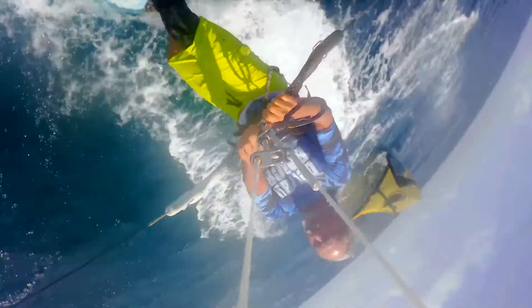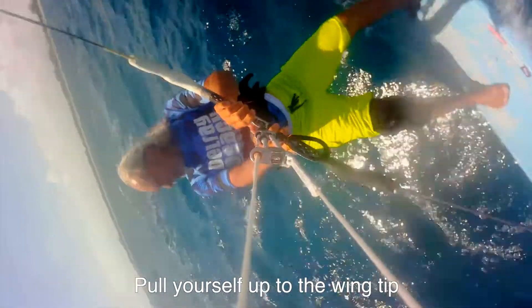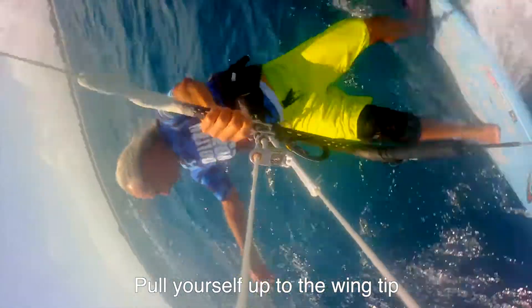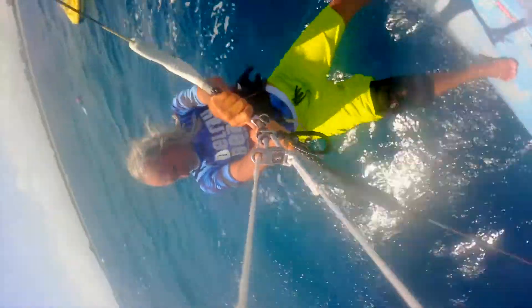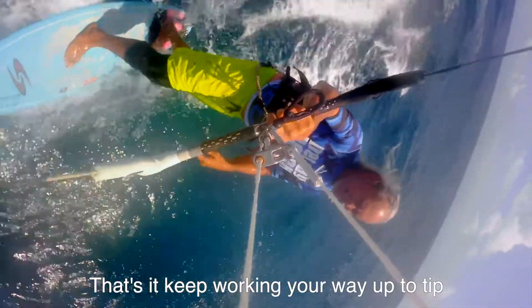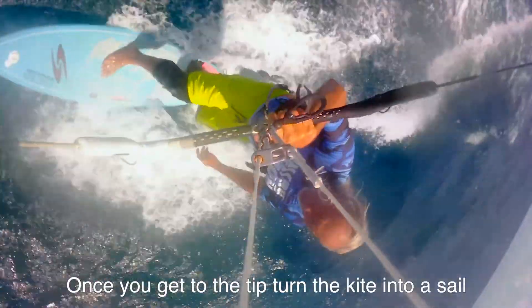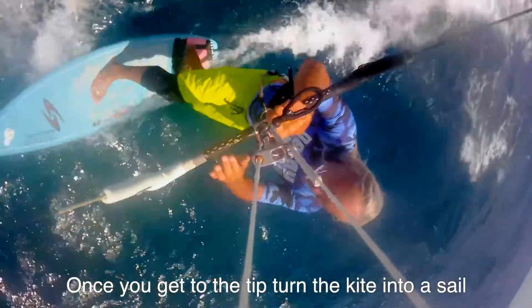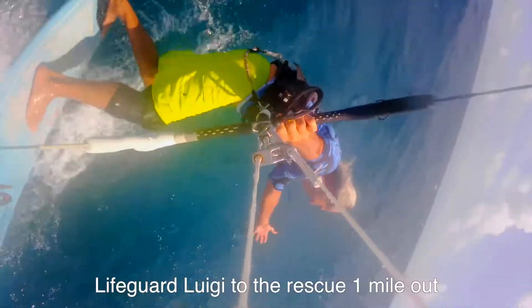He has to roll up his bar and get to his leading edge. Then he can flip the kite over and rest for a period. Once he gets to that tip, we can flip the kite and turn it into a sail.